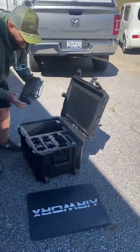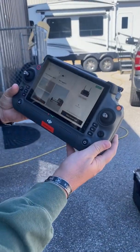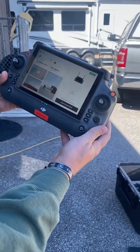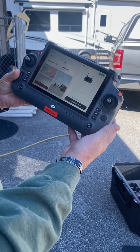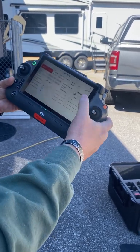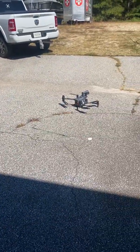Aircraft's powering up. Now all we're doing is simply waiting on connectivity to the controller, which is where most of your time comes from. And we're connected — go through camera view and arm.